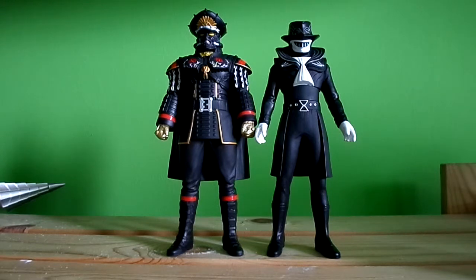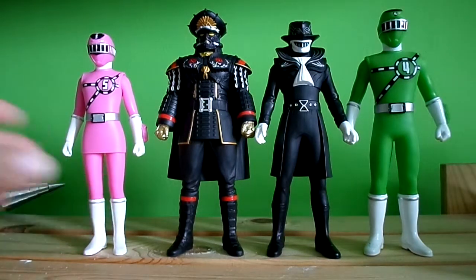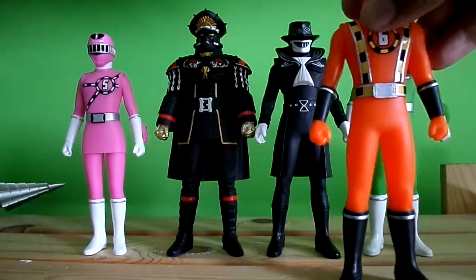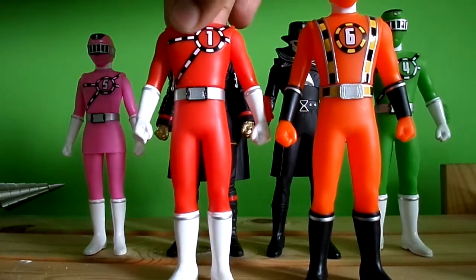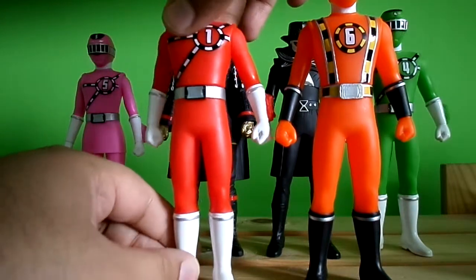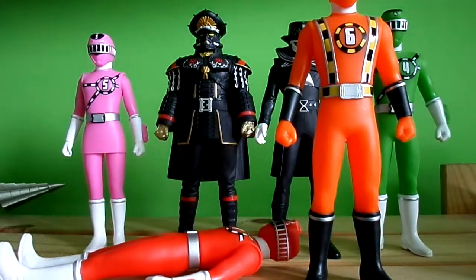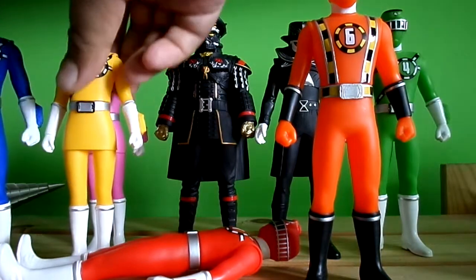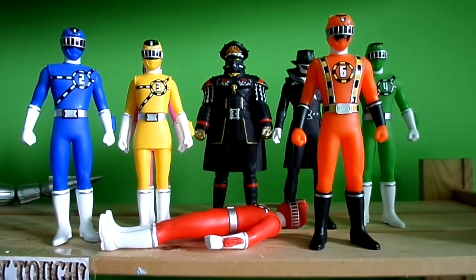You can get all the Tokyo Rangers figures out as well. There we go — they're all together. They look really cool.